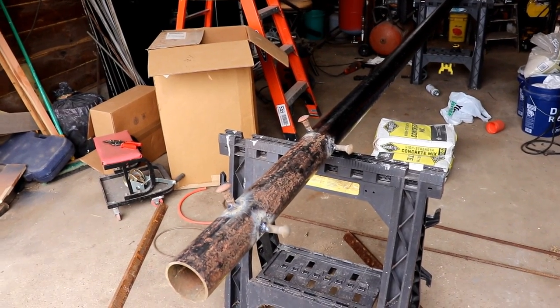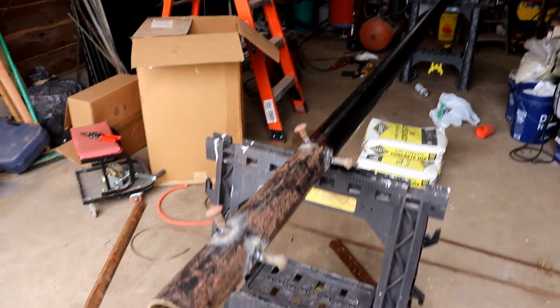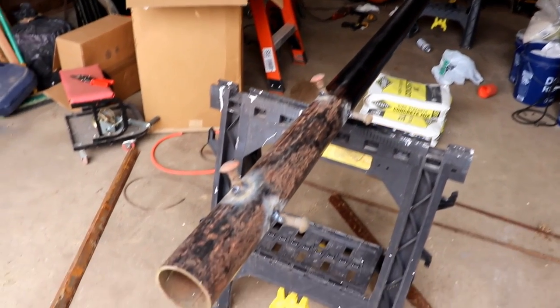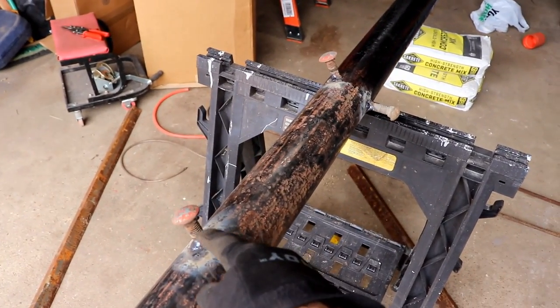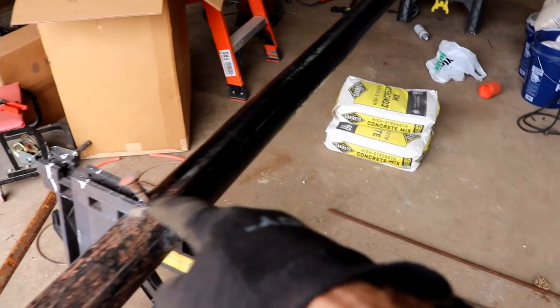I thought I'd show you my current project here. The pole is for a Martin house. If you notice these big knobs I've welded on, those are going to be down in concrete and I figure that will keep it from pulling out and make it good and solid.